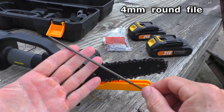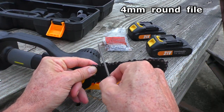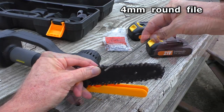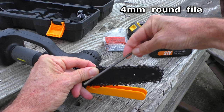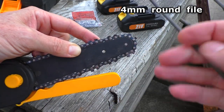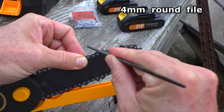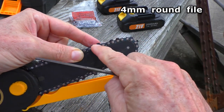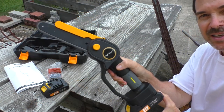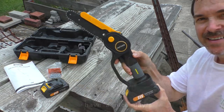To sharpen the chain you want a 4mm round file and you go tooth by tooth, filing the inside of the cutting tooth. There will be a link below for the exact item I purchased.